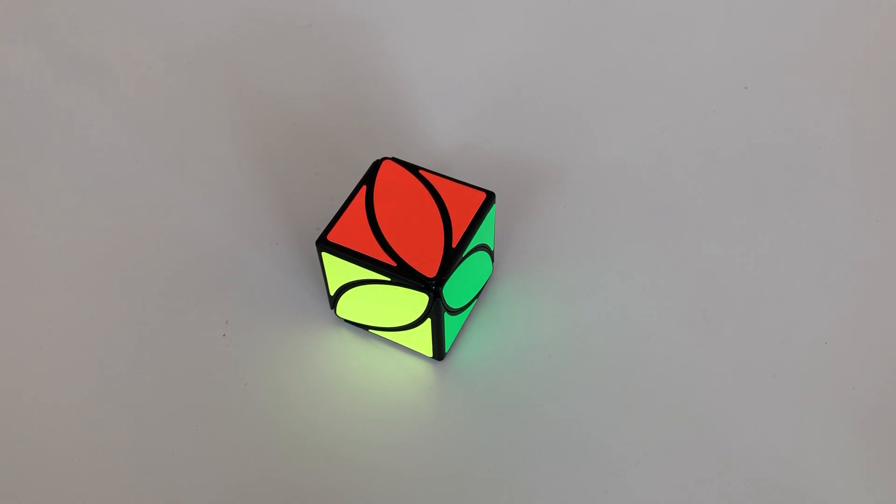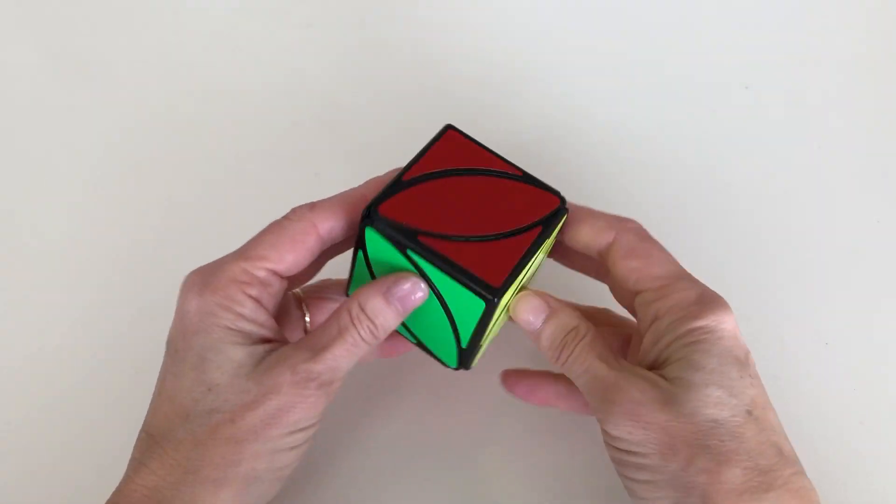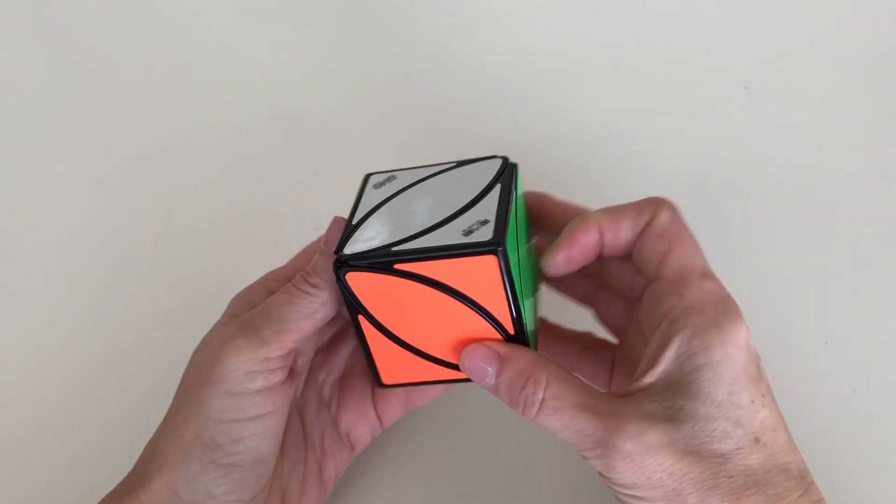Hi, this is Melissa of Rolo Gaming and today I'm going to teach you how to solve an ivy cube. The ivy cube is a fun little cube and it's a pretty easy solve — today I'm going to teach you how to solve it using no algorithms.